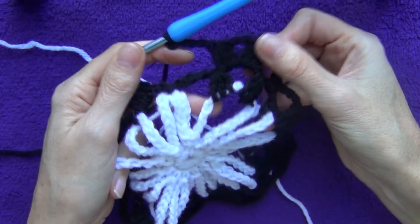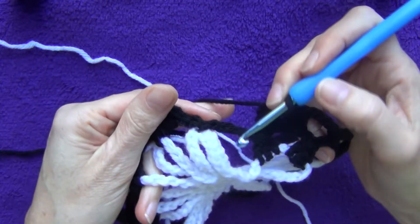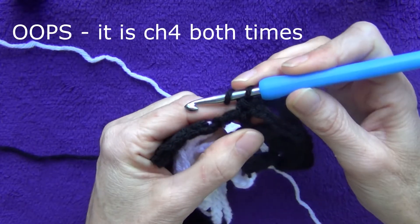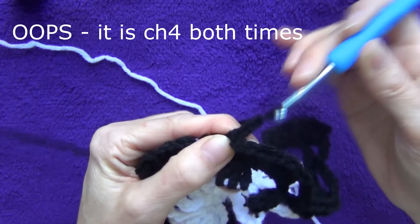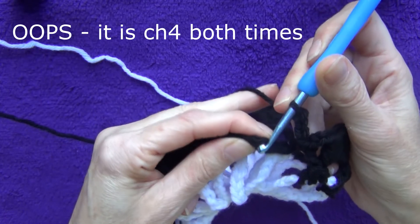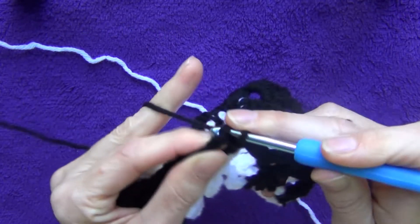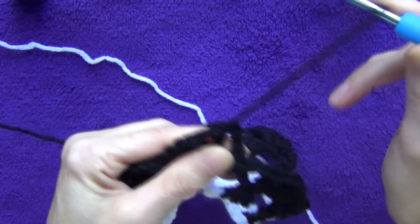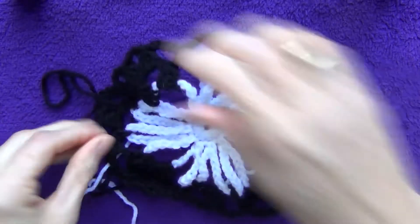After completing all the way around with the last corner, chain four and single crochet into the last space. Then chain three and slip stitch into the top of the starting chain to close. Take your work off the hook.